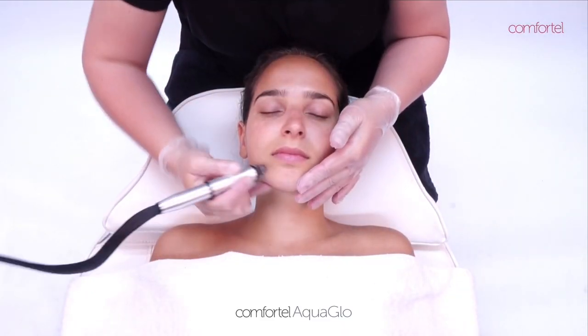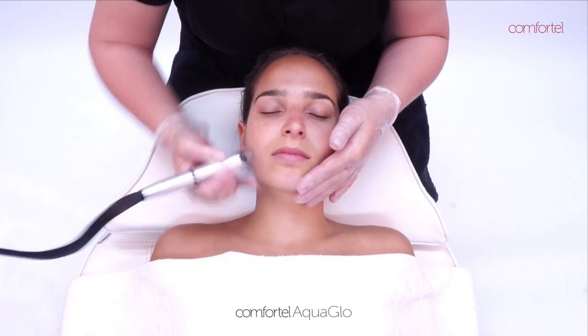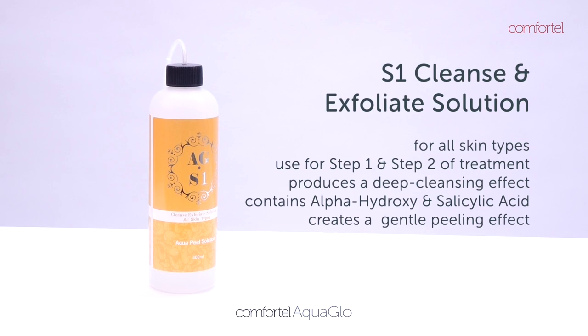For all skin types, the S1 solution is used in step one and step two of the AquaGlow Facial Treatment to produce a deep cleansing effect, removing dead skin cells while smoothing and refining the skin texture.